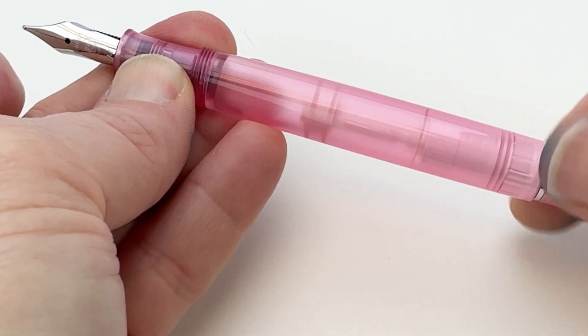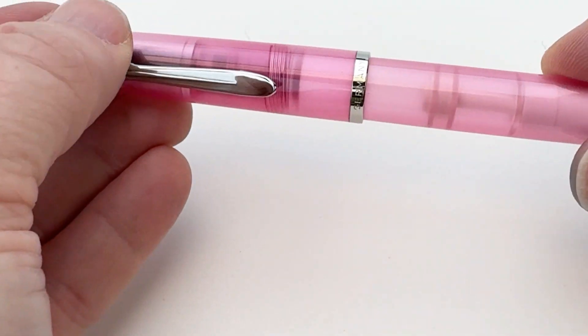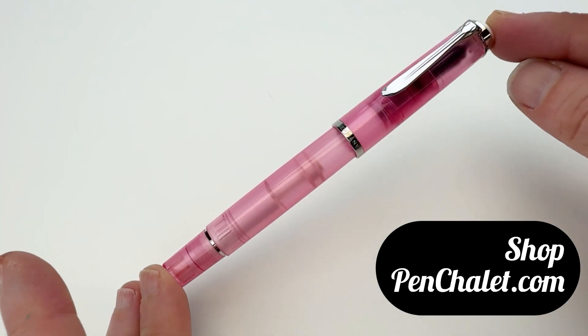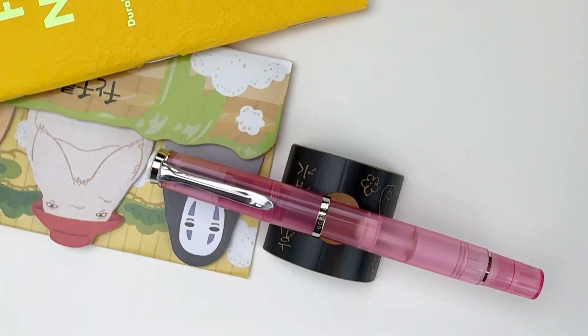The M205 is a piston filler, shown here in action. It has a stainless steel nib, a threaded cap, and the famous Pelican pen clip. Shop your M205 in rose quartz at pinchlay.com.